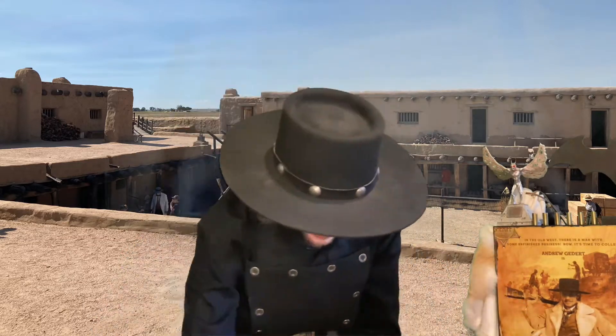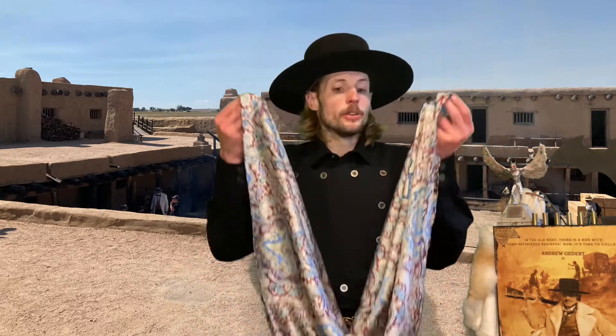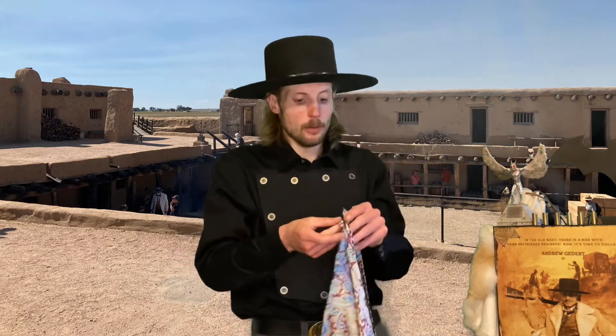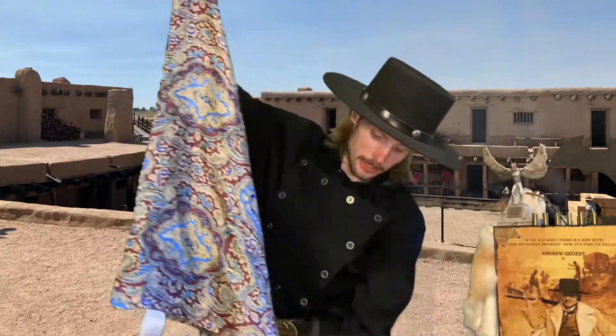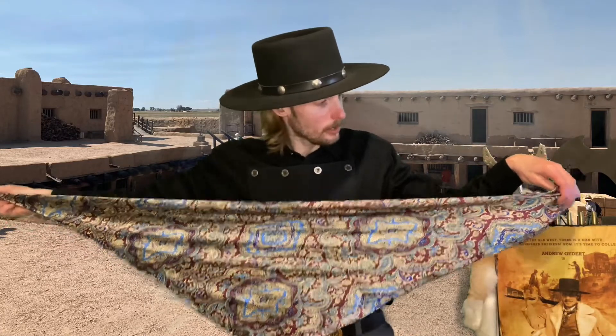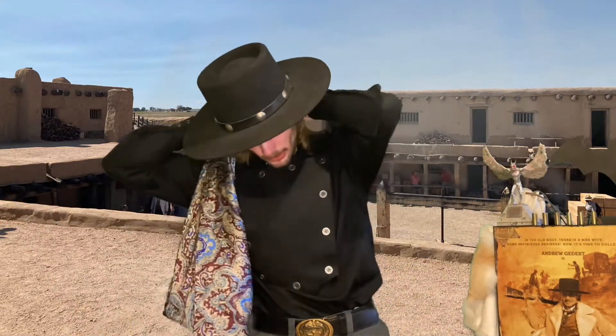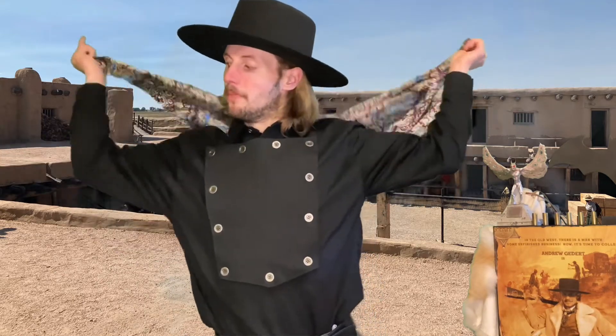So what we're going to do is get our neckerchief. Mine is made of silk and it is roughly 34 by 34 inches — it is a big heaping mound of cloth right now. But the first thing you're going to do is get this thing in a nice tight triangle, like so. I even picked a nice color so it can contrast very well against my black shirt. We're going to put it around our neck like so.